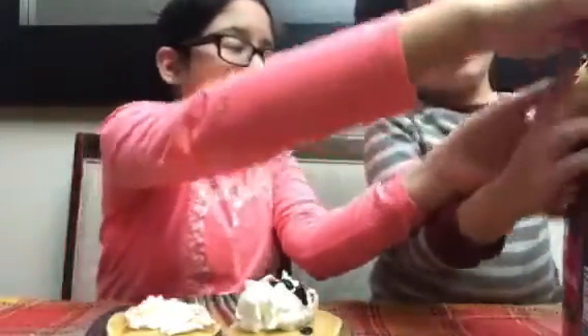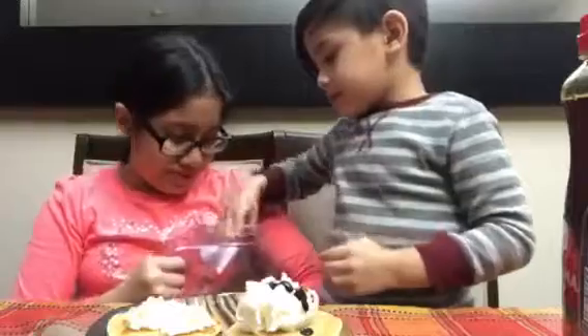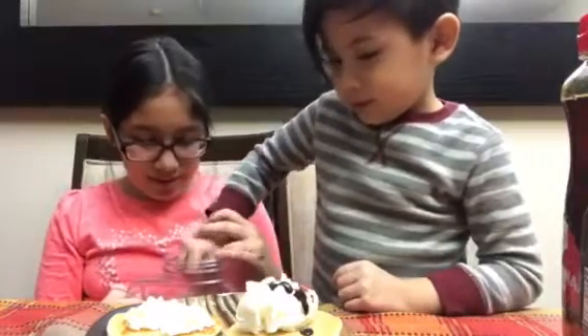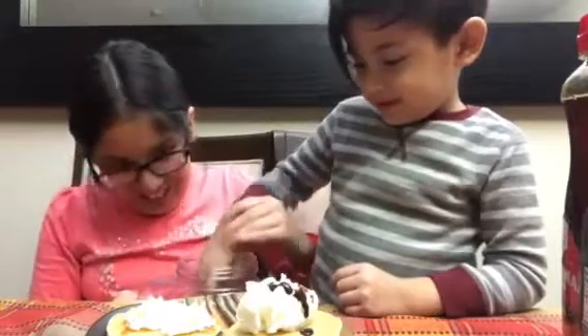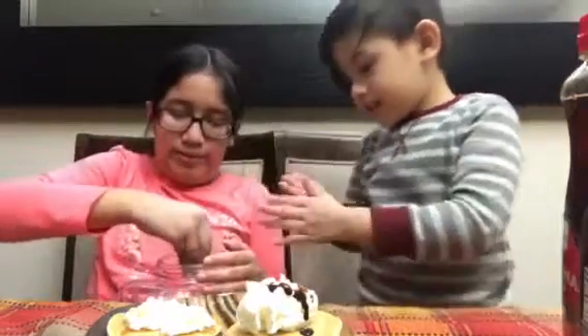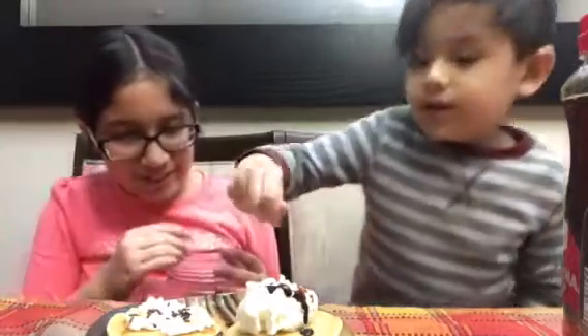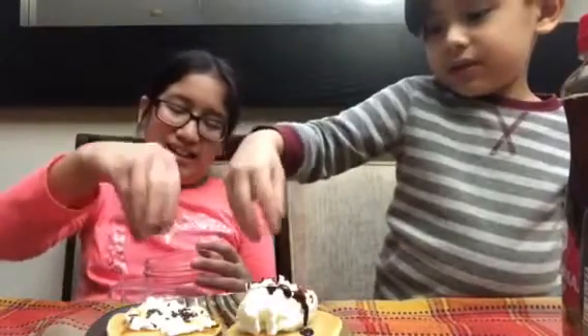Okay, now for the fun part — sprinkles! I opened sprinkles. Okay, now take only a little bit of sprinkles. A little bit. I think more. Too much. No, only take a little, like this — look, grab it. Only a little bit, and then sprinkle it on yours. A little bit more.